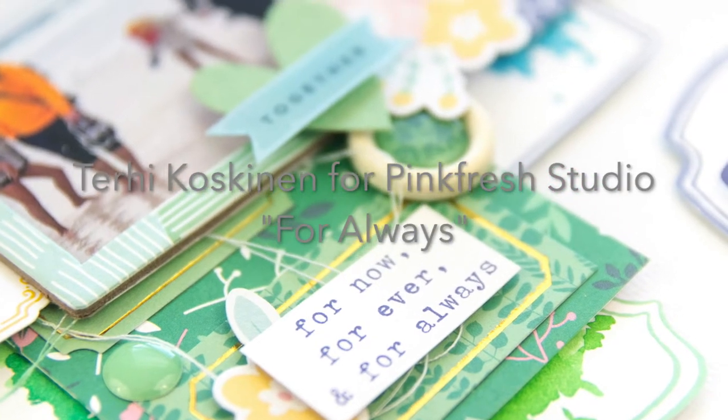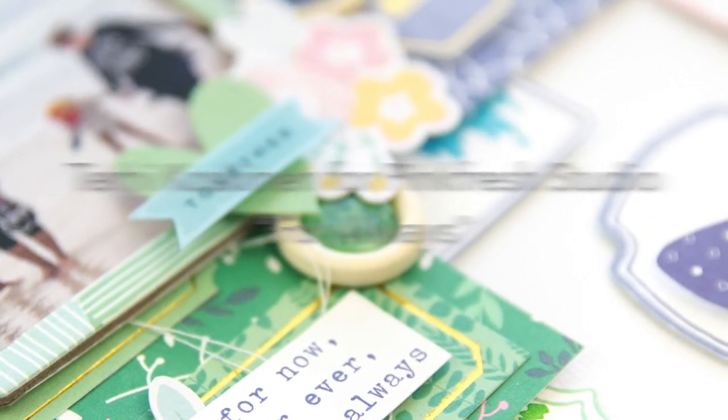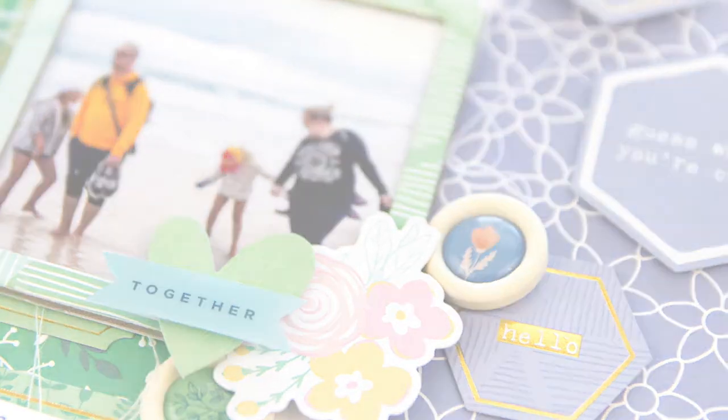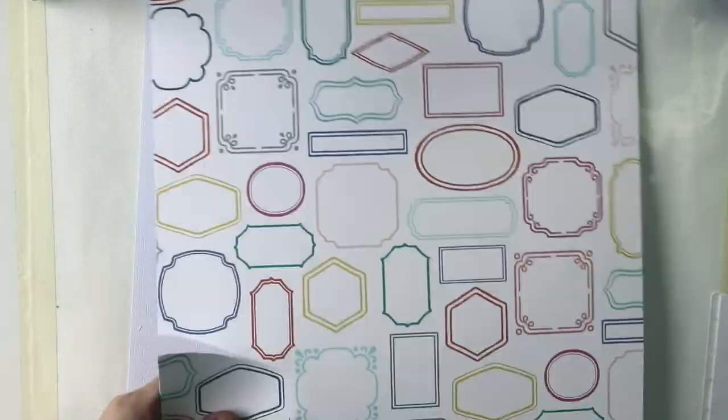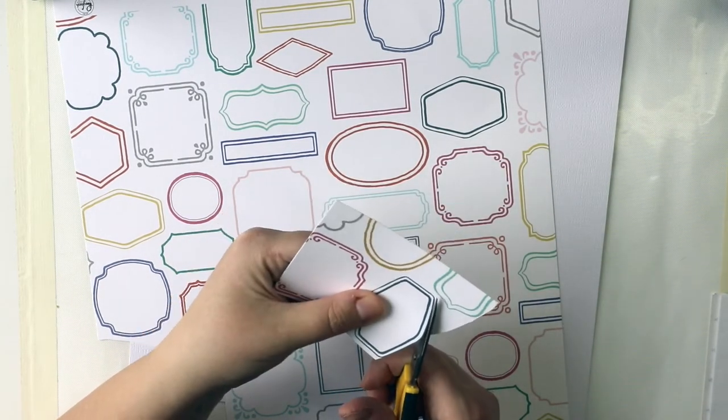Hi all, Terhi Koskinen here. I'm super excited to be guest designer for Pinkfresh Studio this month. I have created a couple of layouts and one mini book for this guest design spot, and this is one of the layouts.